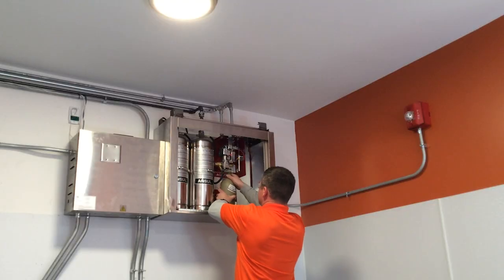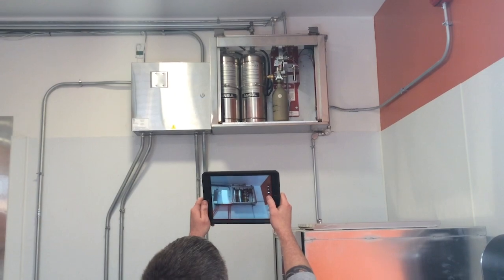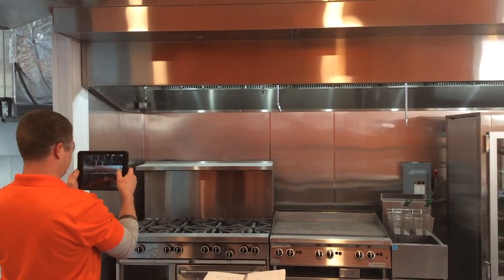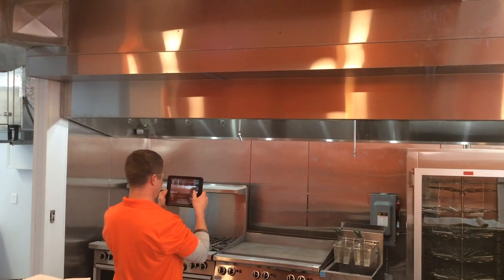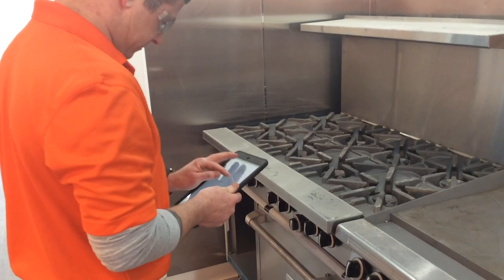The technician then reinstalls the expellent gas cartridge. Photographs are taken of the system, the nozzle alignments, and the layout of the appliances for customer records. The cover is reinstalled and the technician fills out the report on the iPad.